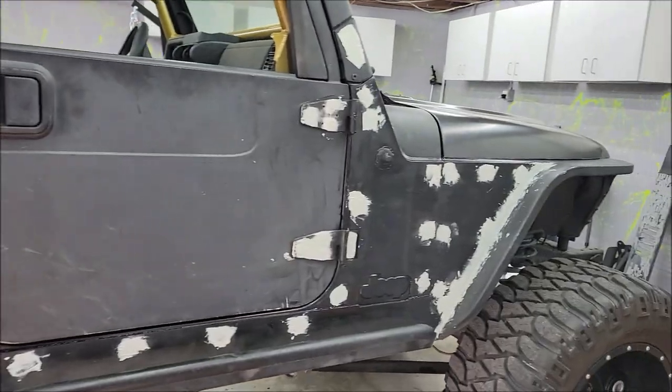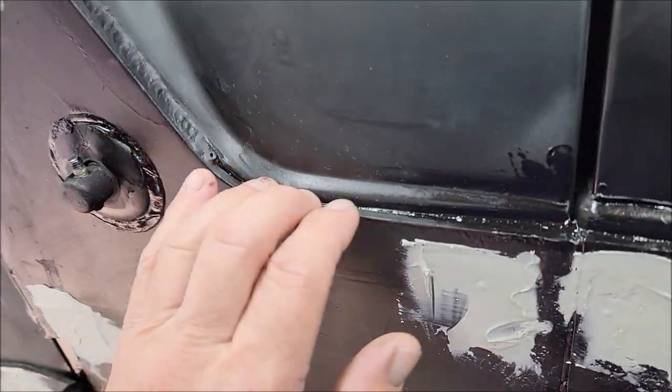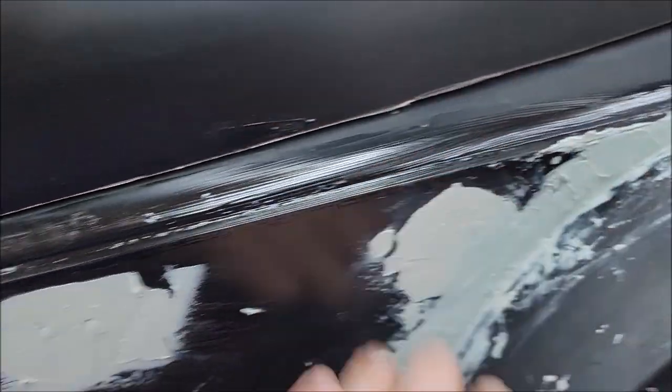All right, ladies and gentlemen, boys and girls, it's time for part two, day two of this Jeep exterior overhaul extravaganza.